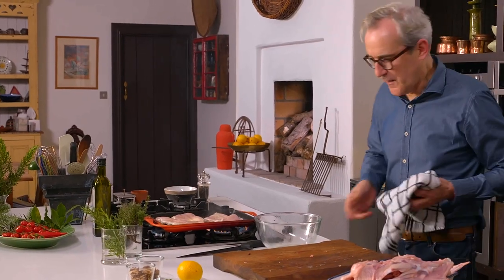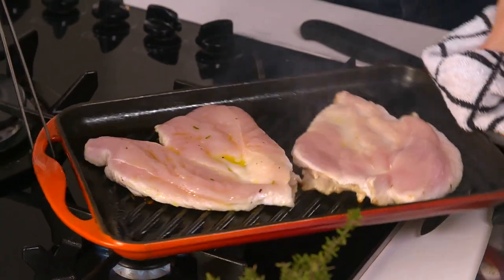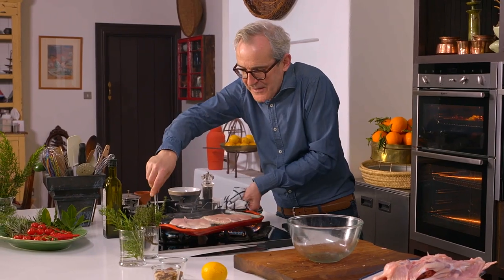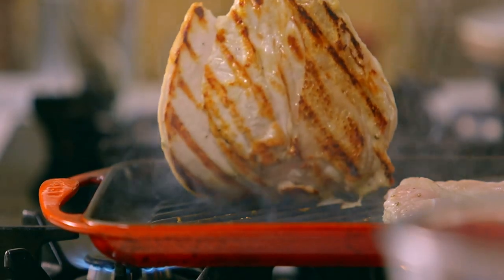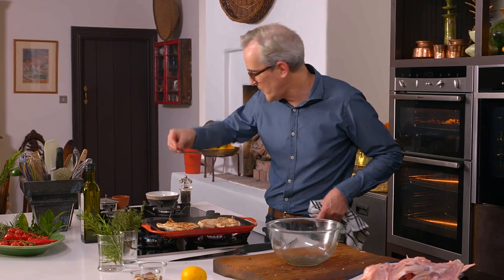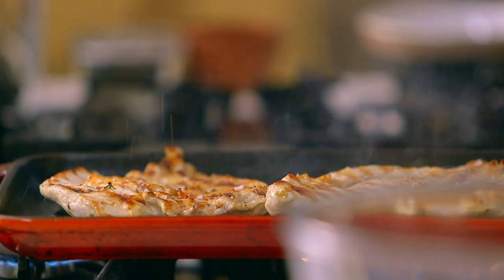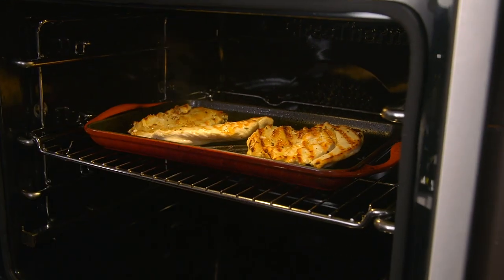I've got plenty of color - sometimes I move my grill pan around just to spread the heat evenly. Because I left it alone, the meat shrinks up off the grill pan as it caramelizes - look at that, perfect. A little salt and pepper, and I'm happy to put these into the oven. About 10 minutes in there and then we'll take them out.